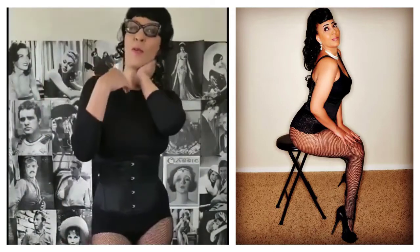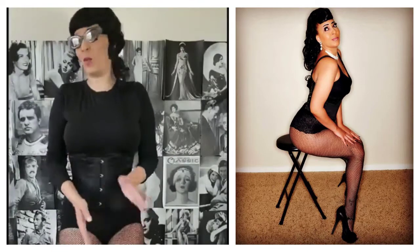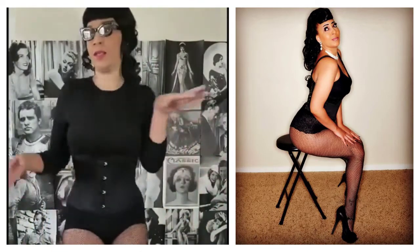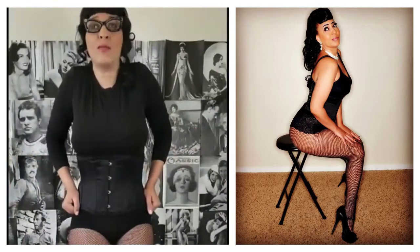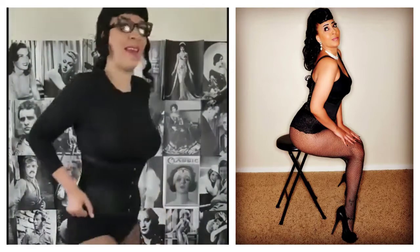I was getting a bit warm and wondering why, since I had my hair up and no wig on. And then I realized — oh wait, it was the corset! It was so comfortable I totally forgot. I was setting up for about an hour and moving constantly the entire time, and this was so comfortable I forgot I was wearing it. And it did make me perspire a little bit, so I was really happy about that.